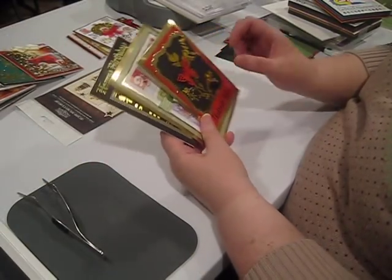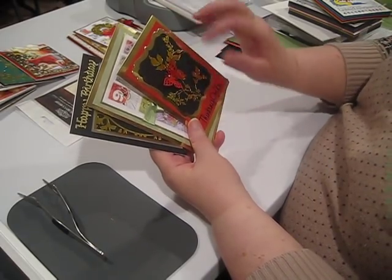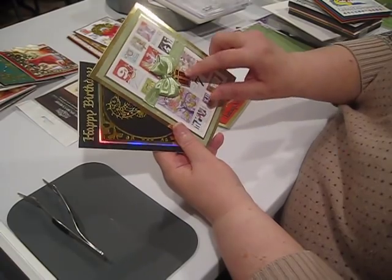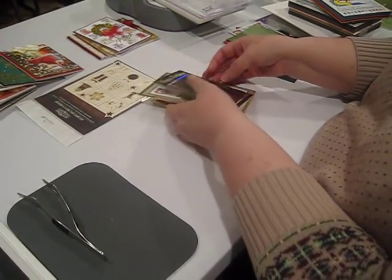We're going to make three cards on camera today: a card with a simple foiling design and die cutting, one where we're foiling on chipboard, and one where we're using two plates. Let's get started.